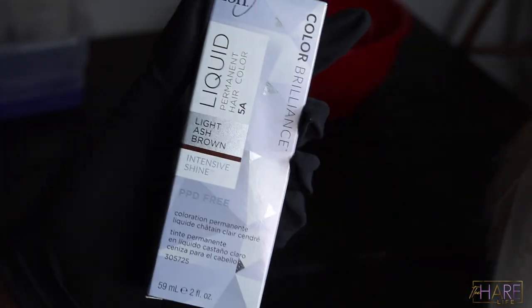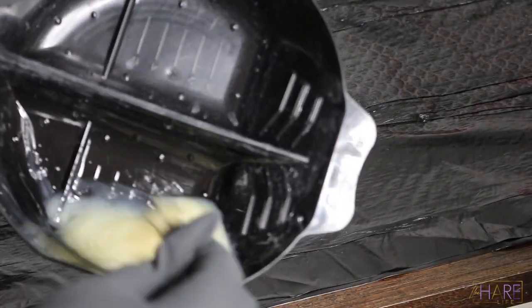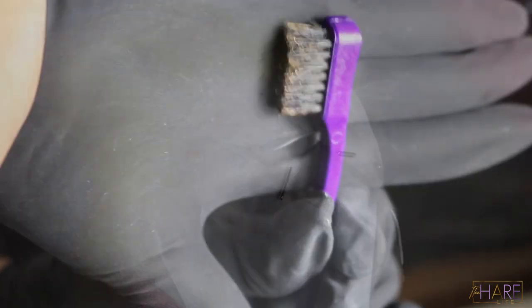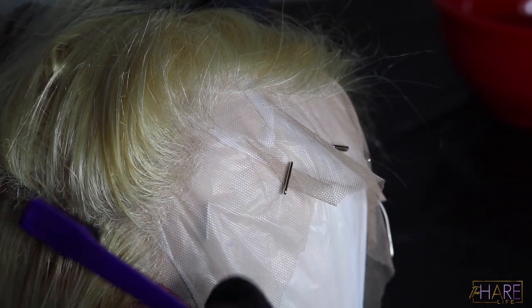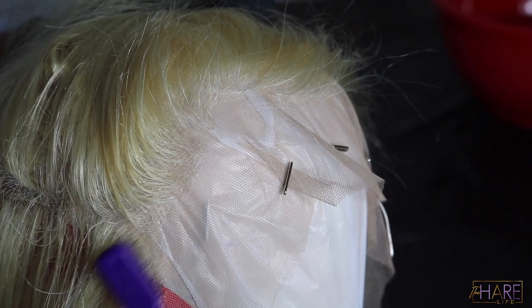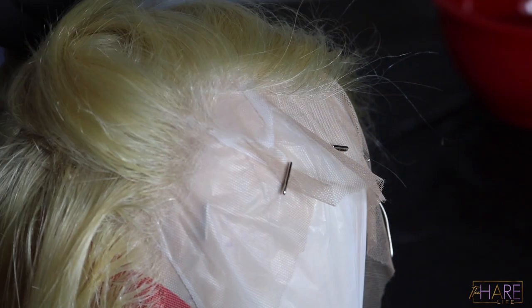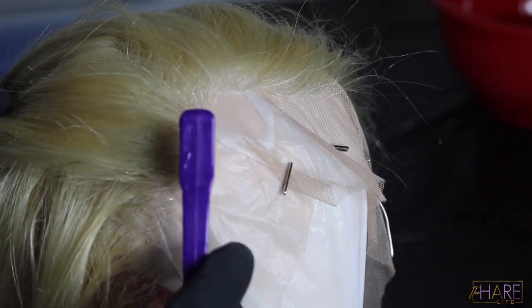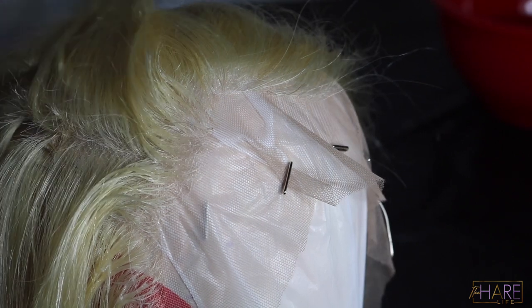I'm using I Am Brilliance — I grabbed their liquid color by accident, but it's a 5A light ash brown. I feel like ash brown goes best when doing this type of blonde instead of black, which I think is a little too harsh. I mixed that with 20 volume developer and I'm using an edge brush to apply the color with a very, very light hand. I went down about maybe a half an inch, sectioning off horizontal sections and placing the color on the hair without getting it on the lace.